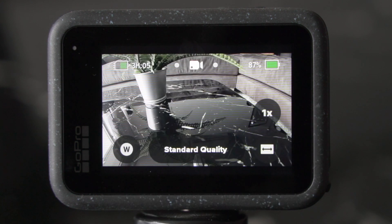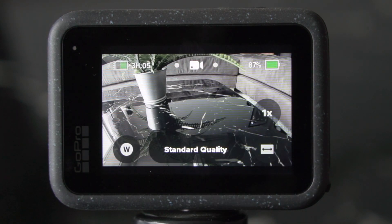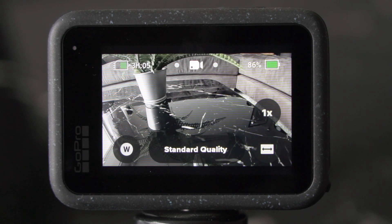In easy mode, the other options that you have is to change the field of view, and you can also adjust the framing. We, however, want to have full control over the GoPro, so let's do some tweaking.